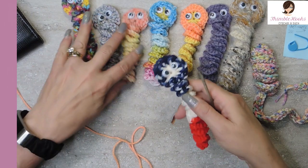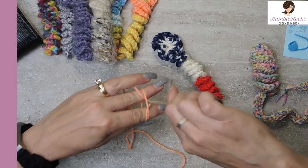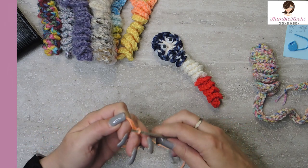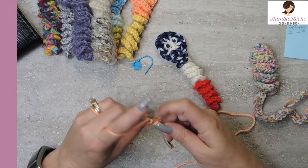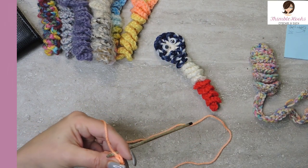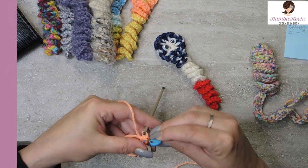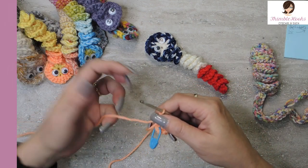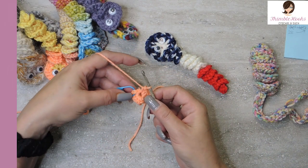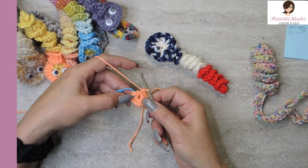This one's my favorite — he's so cute! If you're not familiar with the magic circle, I have a two or three minute tutorial on it; it's super easy, I promise. Ten single crochets in our magic circle. I love my stitch markers, so here we go: one, two — pull it tight. There's my ten.